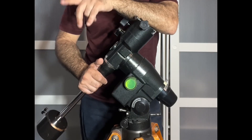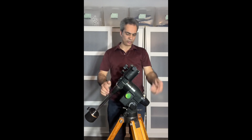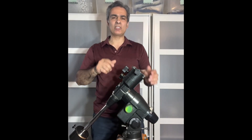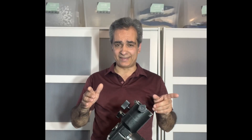You can't change every single equatorial mount to an AZ. Some of them only have one type of — actually I want to show you one, I want to show you like a cheap version EQ, and why some of them can't.